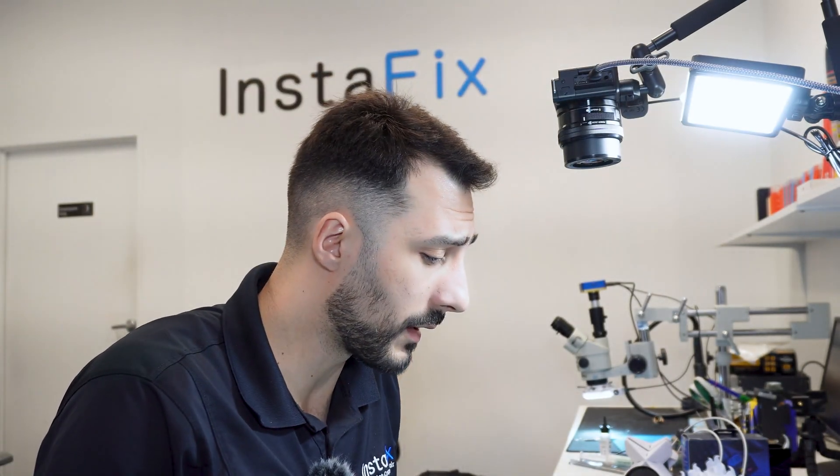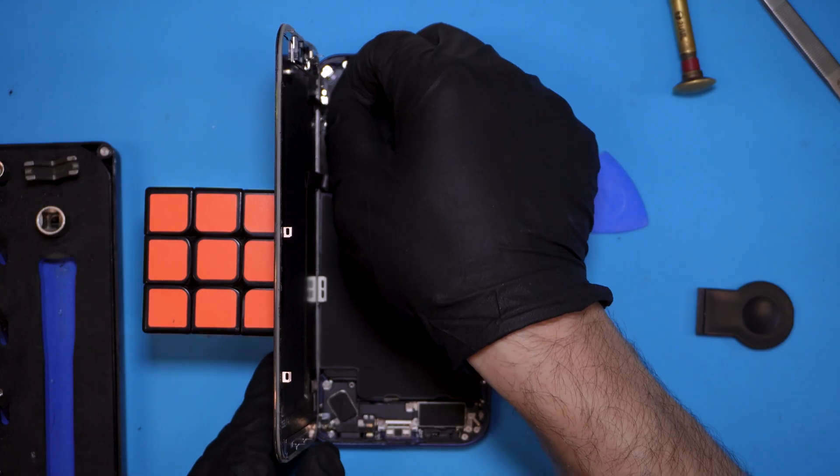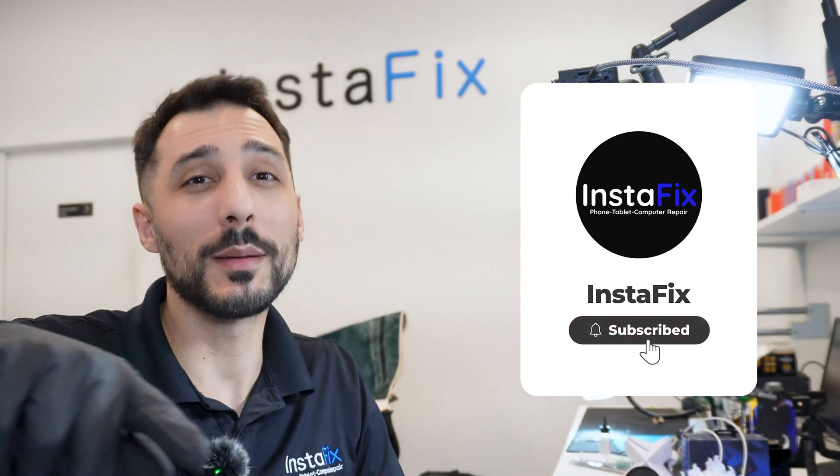If you're an iPhone 17 Pro Max user, or if you're a technician and you get this phone that just doesn't turn on or doesn't charge, you should probably just remove the screen, unplug the battery, unplug the screen, and replug it — that may resolve it. In our case, it resolved it. Hope you guys enjoyed this video — it was easy. See you guys on the next one. Don't forget to like and subscribe.